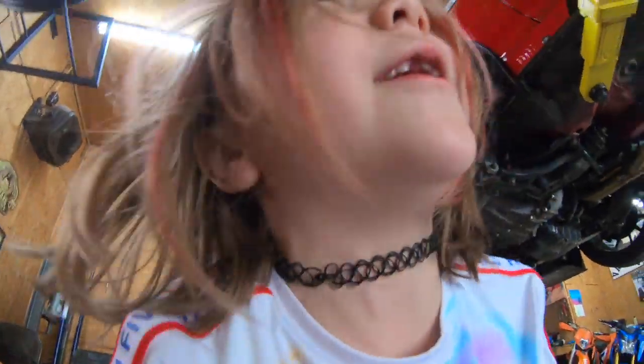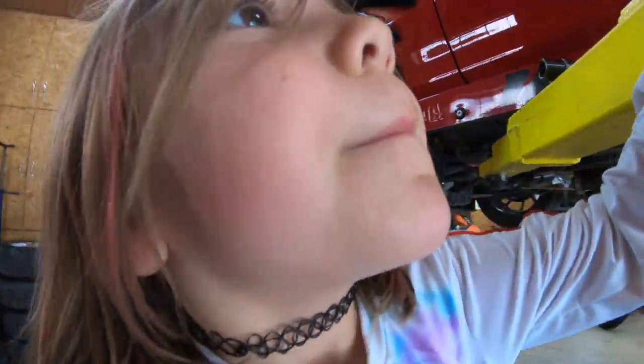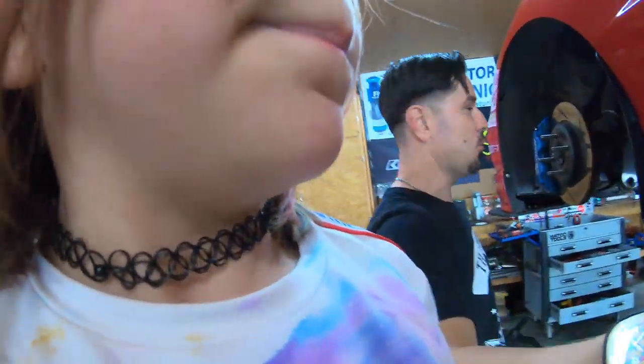I'm not that good with the camera. You're definitely horrible with the camera right now. You got that white shirt super dirty right now. So many of the people watching are like, wow dude, that looks so dirty right now. What's going on? Dad, he's being mean.